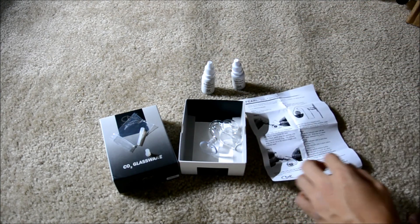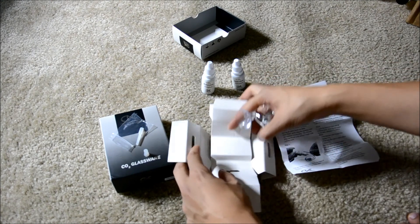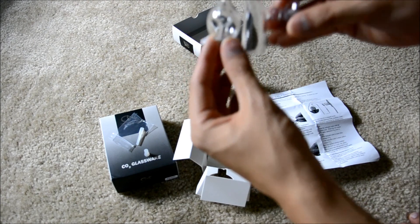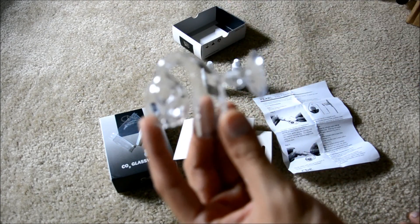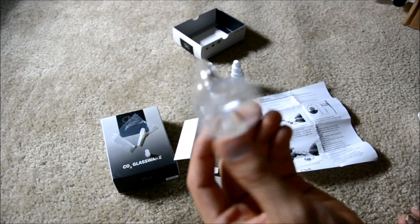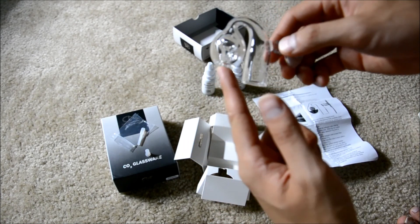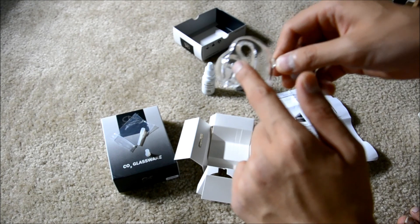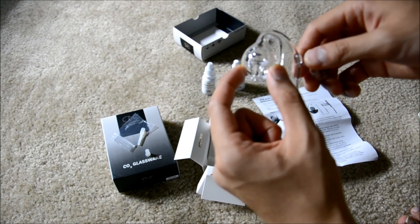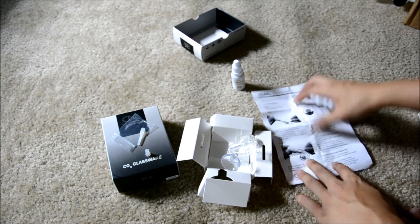For this version, it has two areas to fill in your indicators. There's an interior one that will be the reference solution, and then the outside solution will be what you're trying to match.